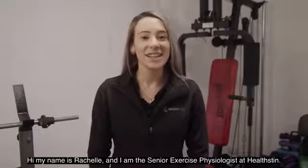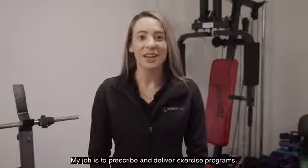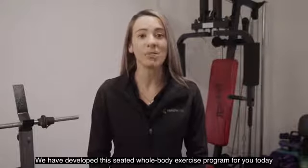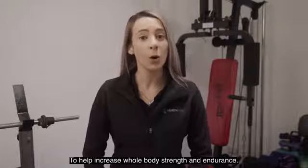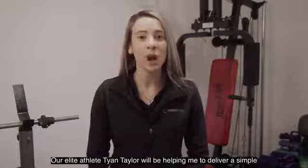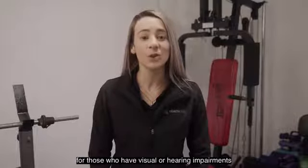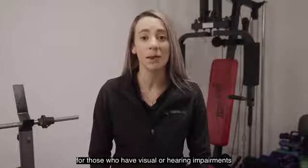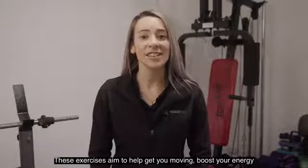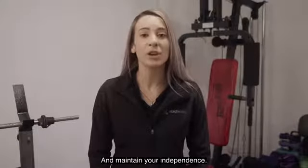Hi, my name is Rachel and I'm the Senior Exercise Physiologist at Helston. My job is to prescribe and deliver exercise programs. We have developed this seated whole body exercise program for you today to help increase whole body strength and endurance. These exercises aim to help you get moving, boost your energy and maintain your independence.